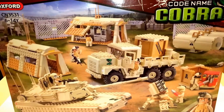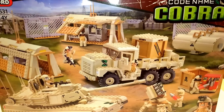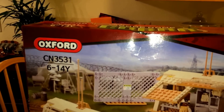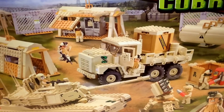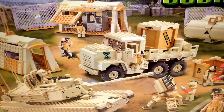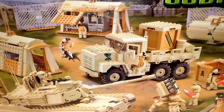This is BreakHeadBoyToyReviews, and do I have something to review for you. Here we have an Oxford set, code name Cobra, CN3531, and this is Base Camp. Now I'm pretty excited about this set because previous Oxford sets always use the dark olive drab color, so this is something new for a change.